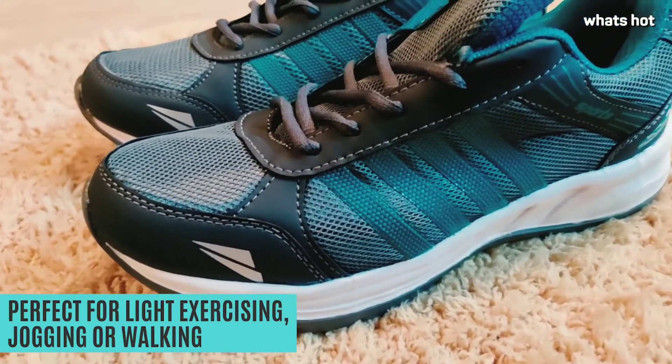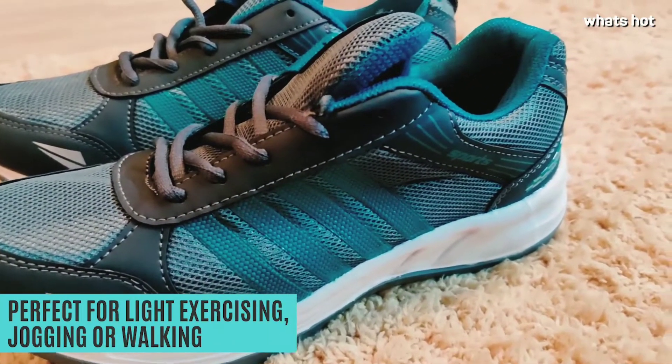If you're looking to buy something affordable yet functional to use for light running, light exercising, jogging, or walking, I recommend you to purchase these right now.